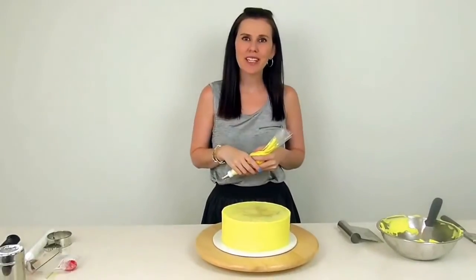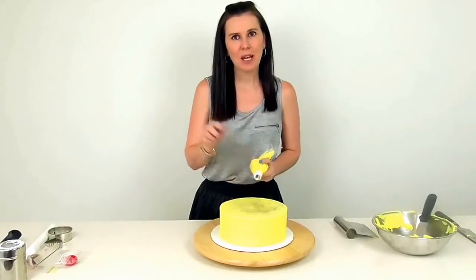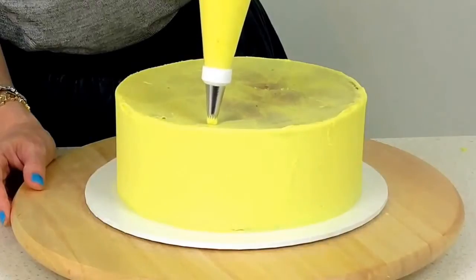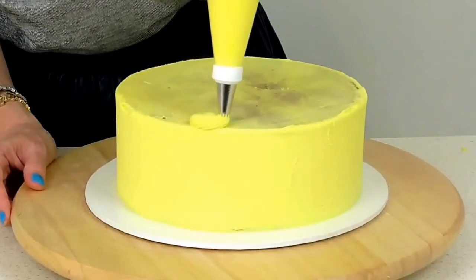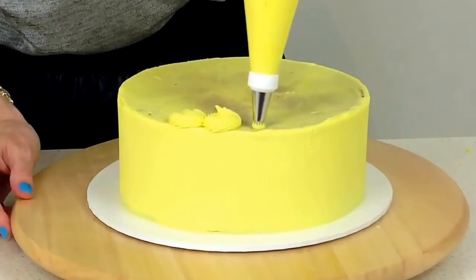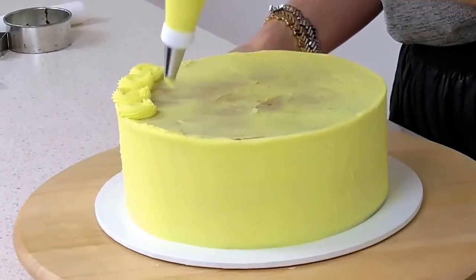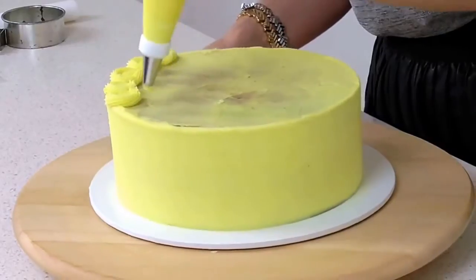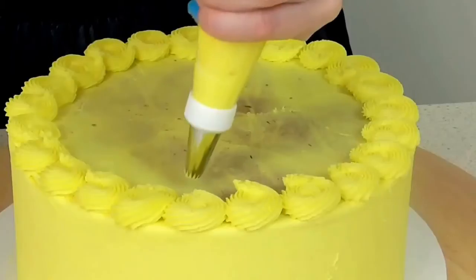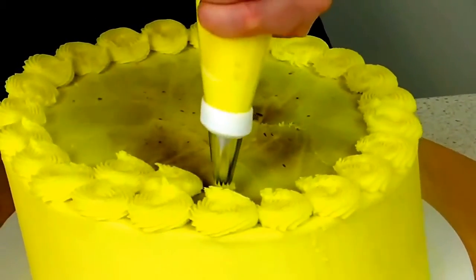Now to do the cute swirl effect on top, I'm using a number 32 piping tip, which is a star piping tip. We're just going to make little circles to make this even cuter, coming up almost to the edge of the cake — squeeze and release — doing a little full turn as you go, working all the way around. So squeeze and then rotate. You can rotate to the left or the right, whatever feels most comfortable to you. For the next row, you just come in a little ways and do it all over again.